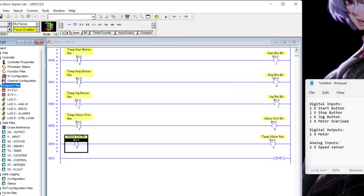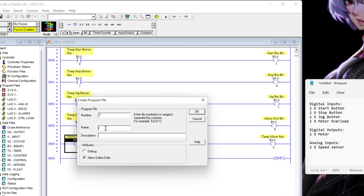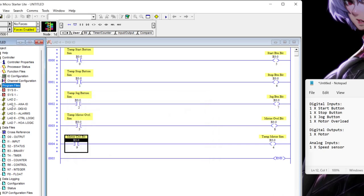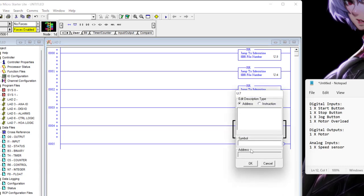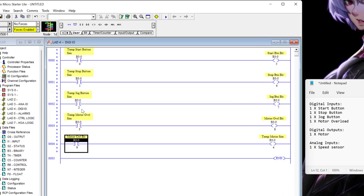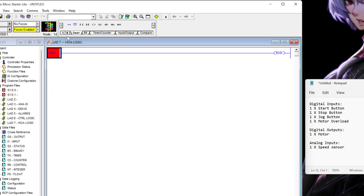But I don't have to stop there — for this motor and any output devices I have, I'm probably going to want HOAs so the operator can put things in manual control mode or leave them running in automatic. So I'll go back into program files, create a new file called HOA Logic — that's number 7. Back in Main, I'll add a JSR call for U7. My motor control bit was B3:0/9, and in this HOA file is where we're going to control it.